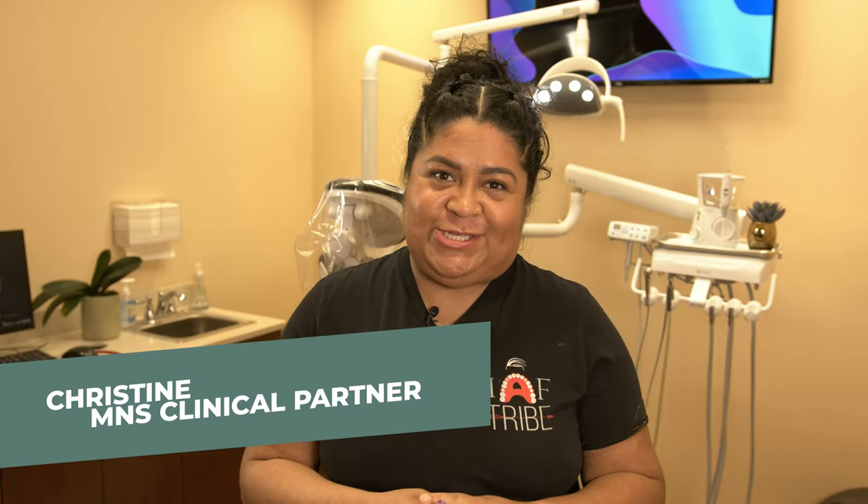One of the most frequently asked questions that we get is: how do I clean my bridges? I'm here to show you the exact instructions that we give to our patients on the daily. I'm going to start from immediately after surgery to the moment that you get your final teeth.